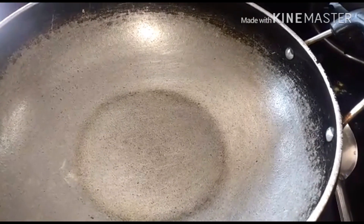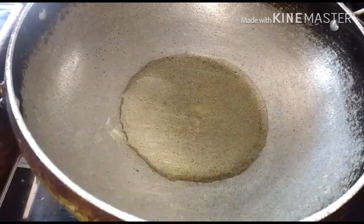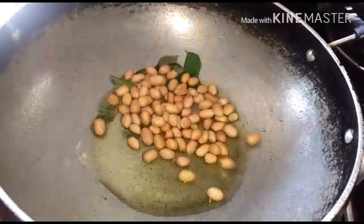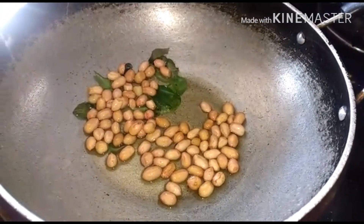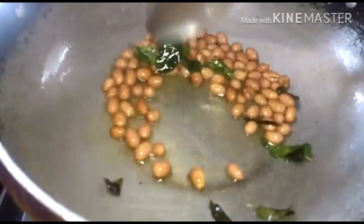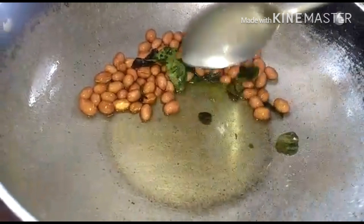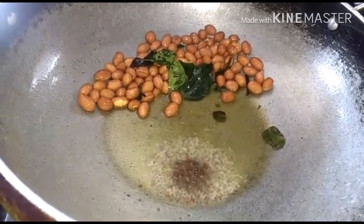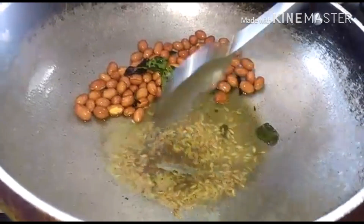Heat up a pan and add in two tablespoons of ghee. When the ghee is heated, add in some curry leaves, two tablespoons of groundnuts, and fry them till they're done. Then push the groundnuts aside and in the ghee add in one teaspoon of rye and one teaspoon of jeera, and fry them.